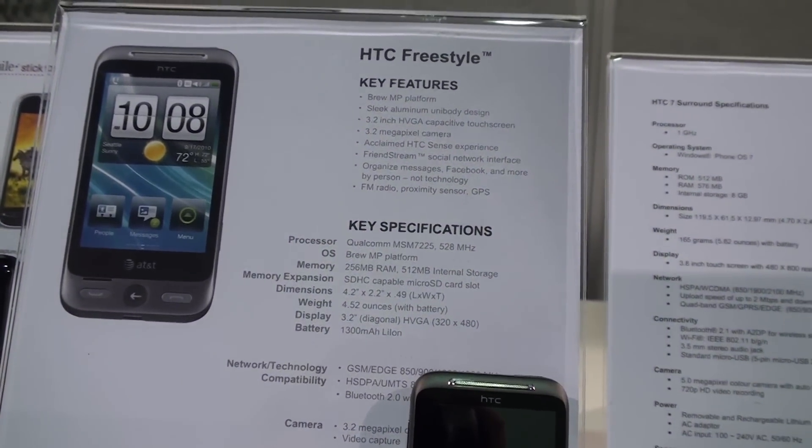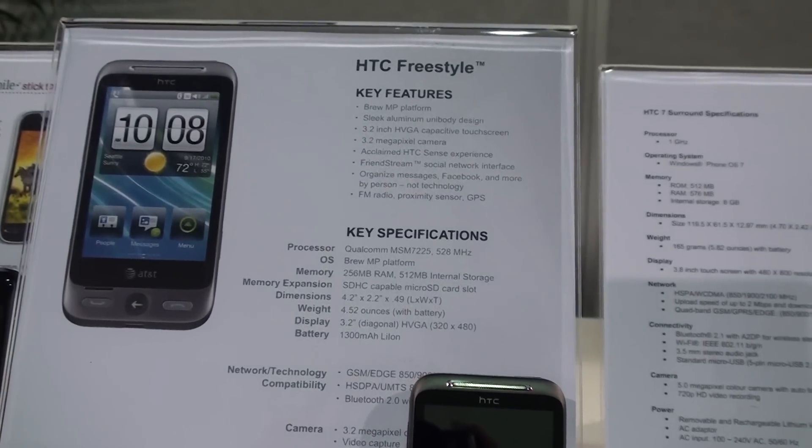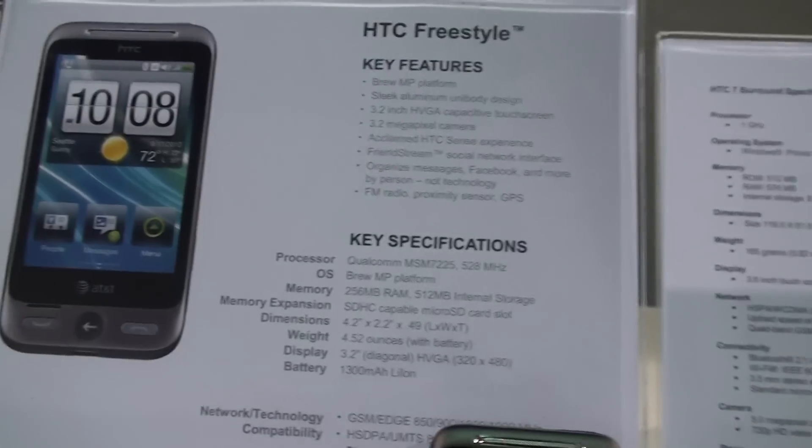Hey guys, it's Brandon Miniman from Pocketnow.com and we're looking at the HTC Freestyle. This is HTC's only non-smartphone. It's running on the BrewMP platform. I've never actually used this kind of platform, so you're going to be looking at it for the first time sort of along with me.